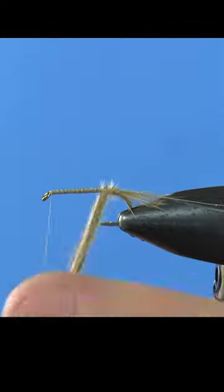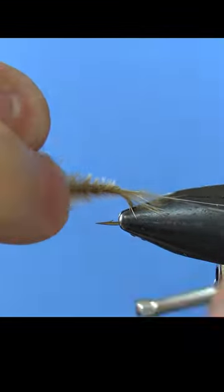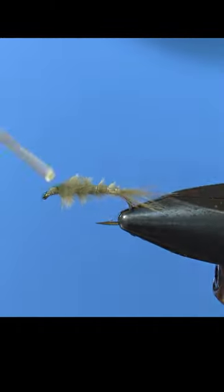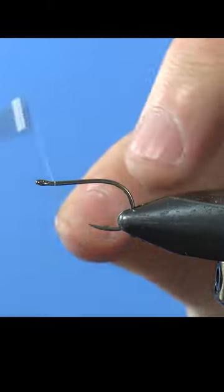Now wrap the marabou up and wrap over the thread. Rib the wire, tie off and add some glue or acrylic. Remove the fly and cut most of the hook and barb.